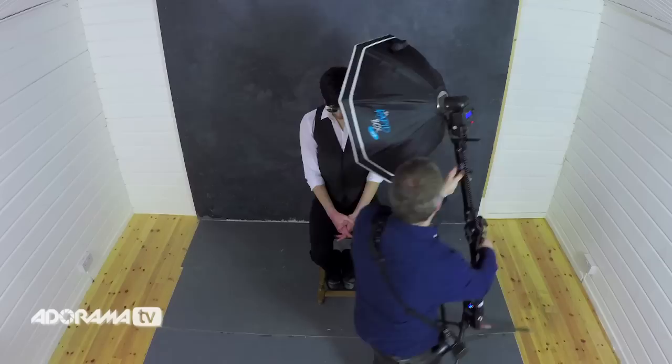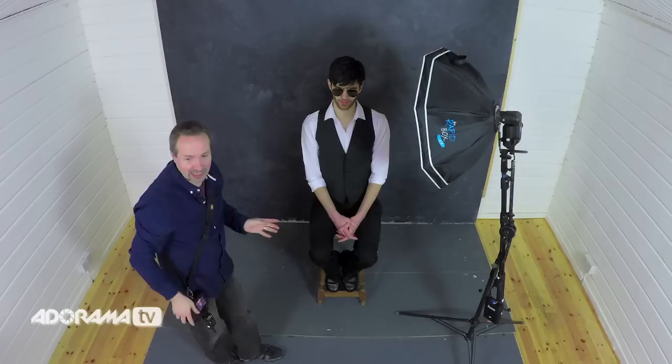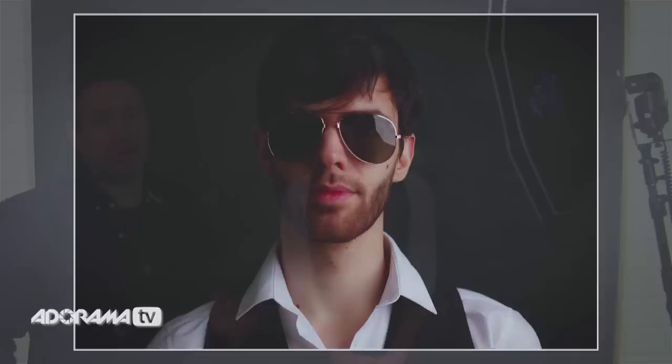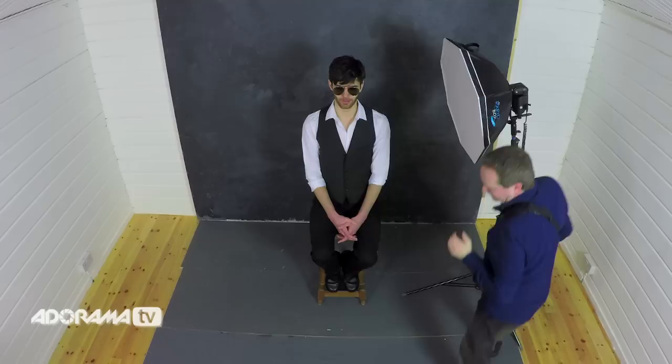We'll bring it around to about 45 degrees. I haven't changed the distance, so the power of the light is exactly the same and I can keep the same settings. The position of the reflection has moved — it's now right over to the side, still there but clearly not in the same place. If I move the light even further around, the reflection will go even further. Let's go right to 90 degrees.